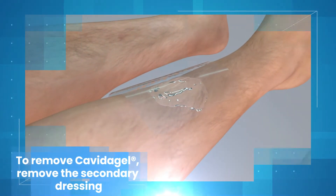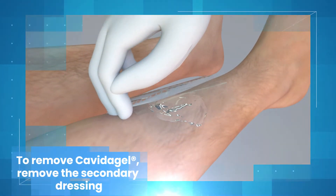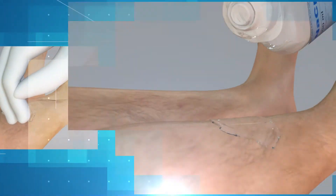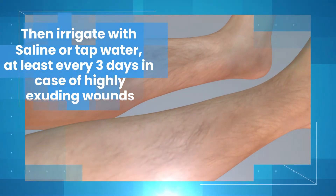To remove Kavita Gel, remove the secondary dressing. Then irrigate with saline or tap water, at least every three days in case of highly exuding wounds.